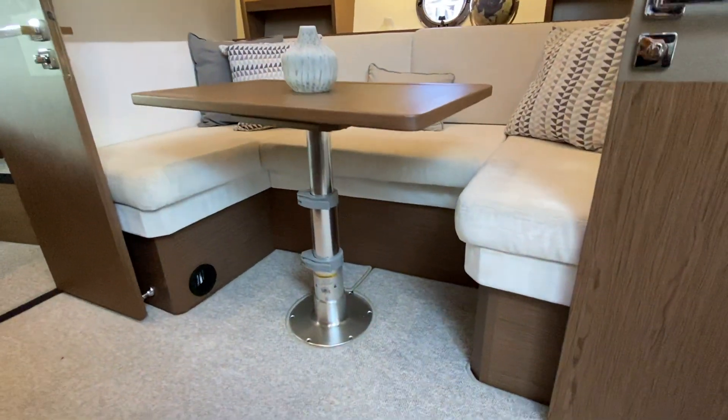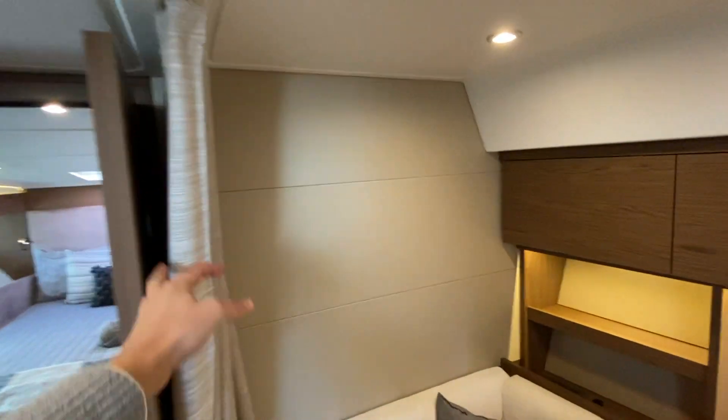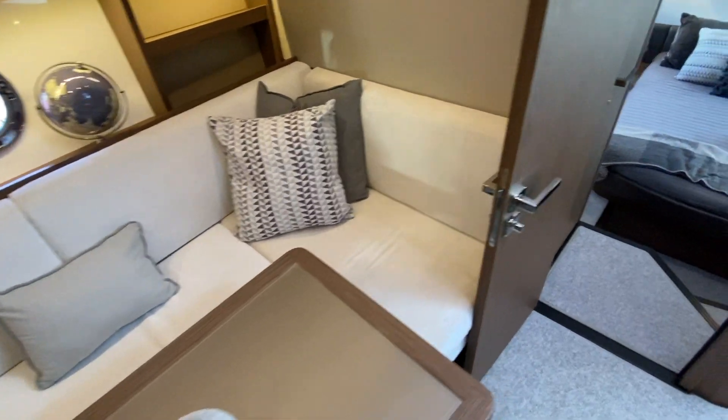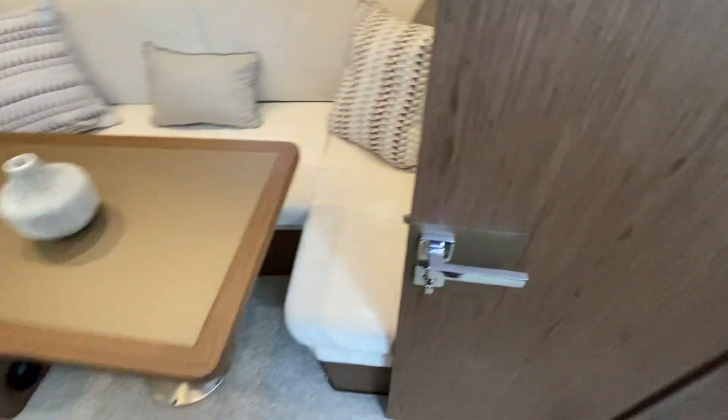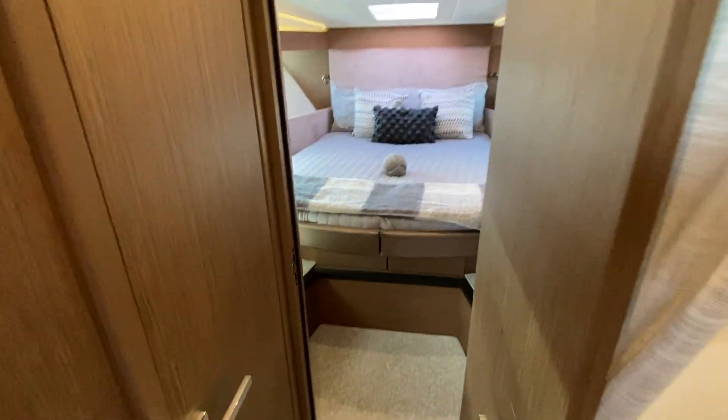This is a conversion to a double berth if you so wish — the curtain comes across nice and easily, so you can sleep two people there. Also to note, there are carpets throughout the boat inside as an additional option.